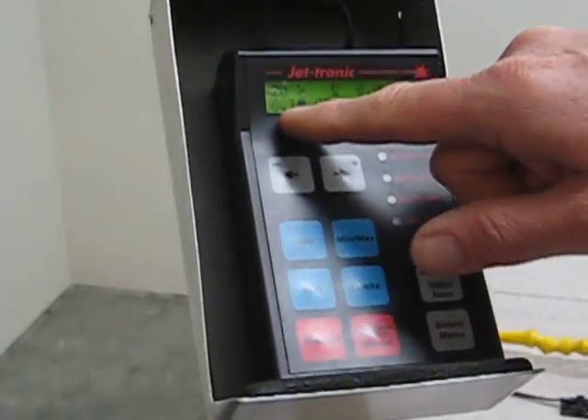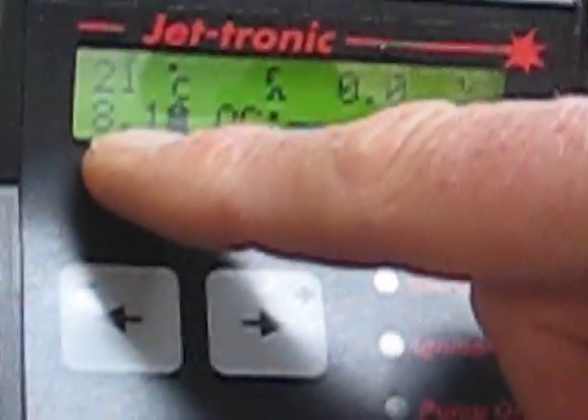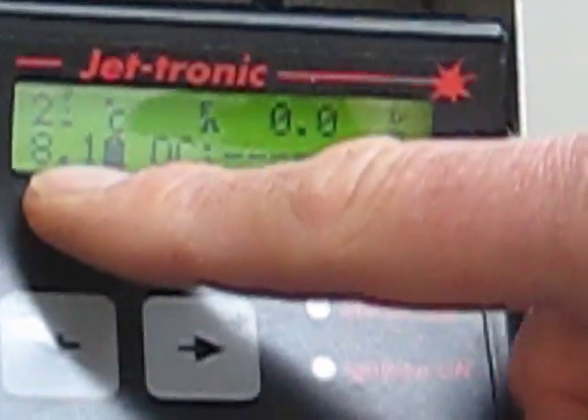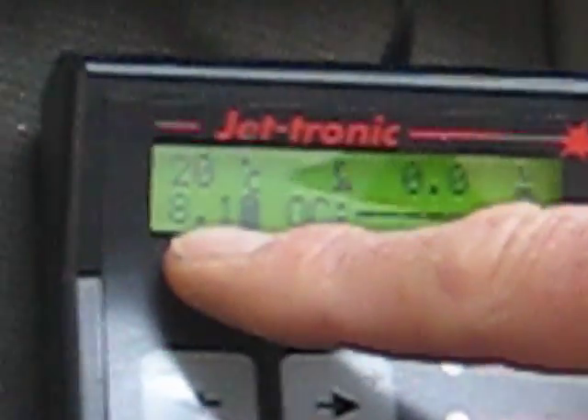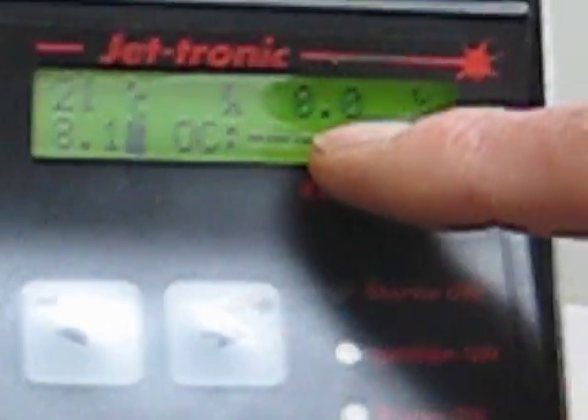The battery icon shows charge level — full now, and it'll indicate as it empties. When the engine starts, the battery voltage display changes to the actual pump voltage. The off condition readout will disappear and be replaced by the commanded RPM — the RPM you're telling the engine to reach. The value above it is the actual RPM.